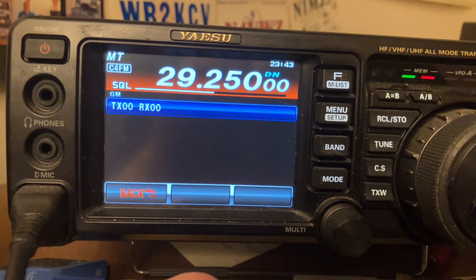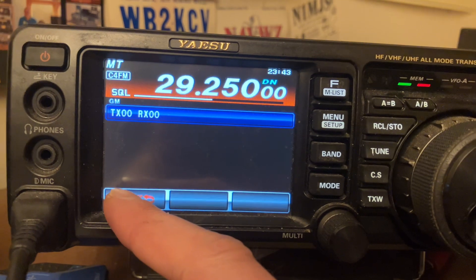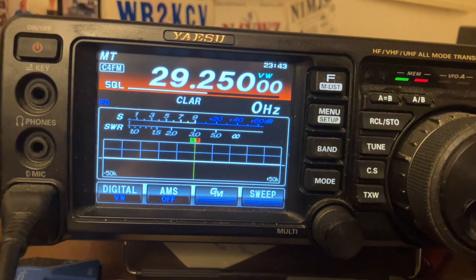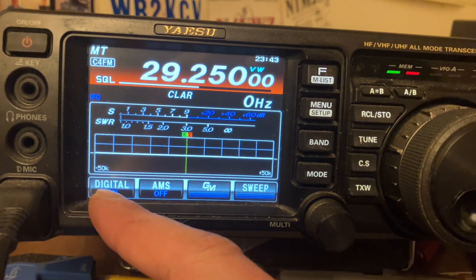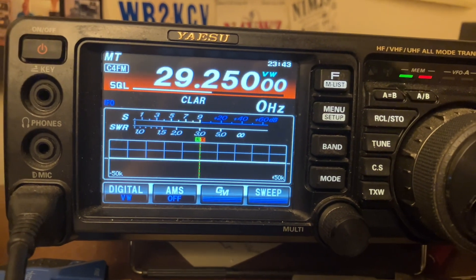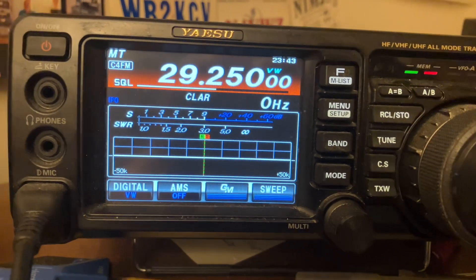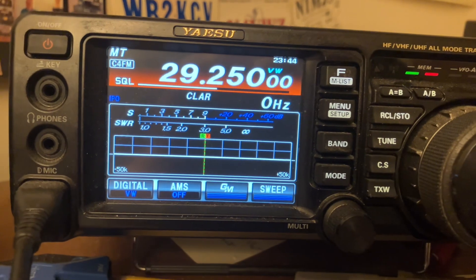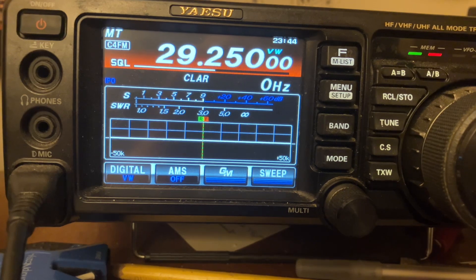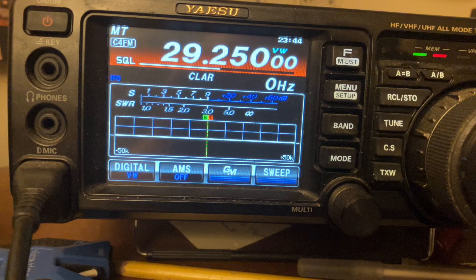You can notice right here it says Digital Narrow. When you're doing the beaconing function you want to use Digital Narrow — for some reason it just works better. But when you're talking CQs and hanging out with your buddies, if you do Voice Wide that'll be a little wider, about 10 or 12 kilohertz wide. I think Digital Narrow is about 8 kilohertz wide. Also refer to your manual.